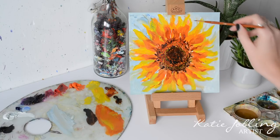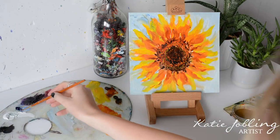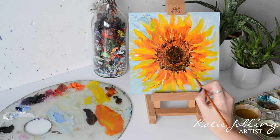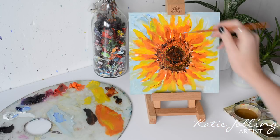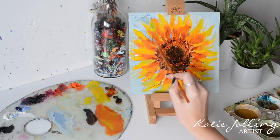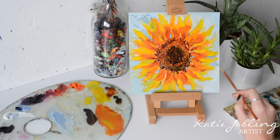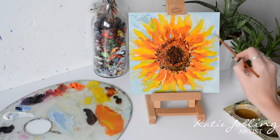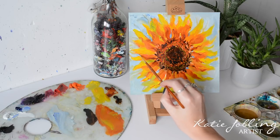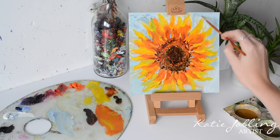I'm going to add some little shadows here and there on some of the petals just to really bring it all together. Now I'm going to get a little bit of ultramarine and white, just like we did with the background colour, adding a bit of Liquin, and I'm just going to pop some little gaps in the petals to give the illusion of the background shining through. While I've got this colour on my paintbrush I'm going to go around a few of the petals — this is a great time to add in some different shapes into the petals and define the edges a little bit more with the background colour.